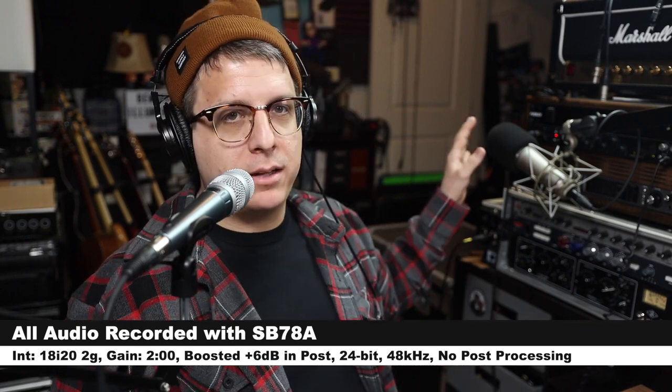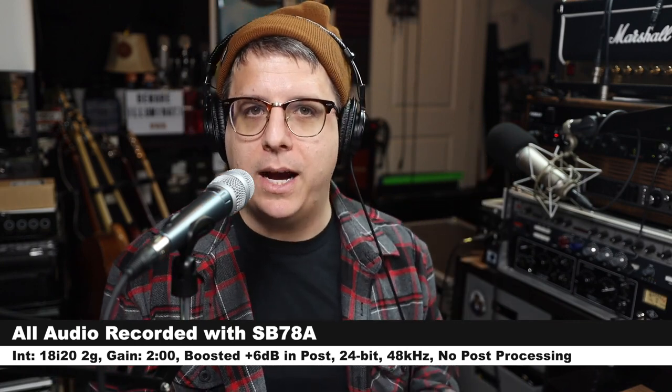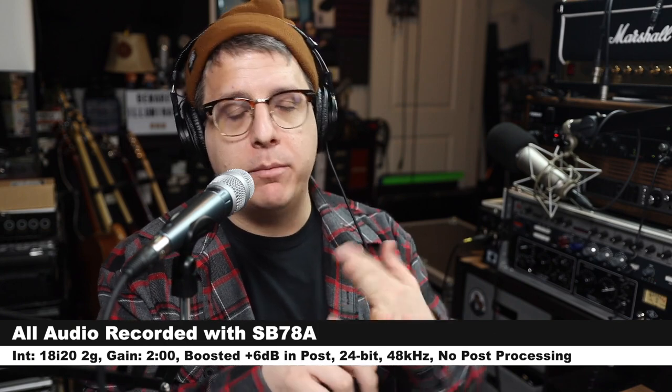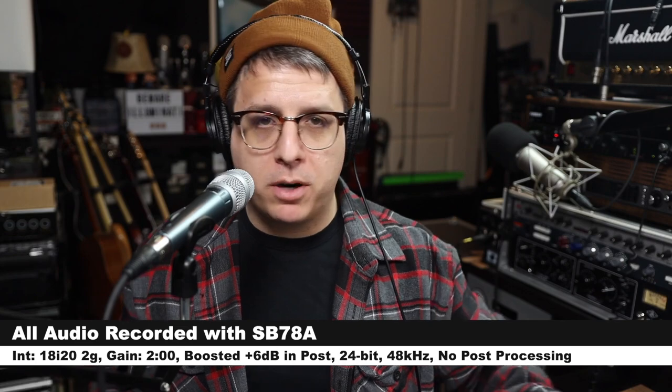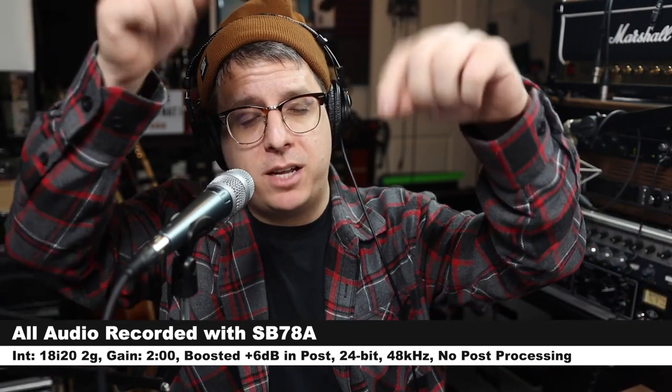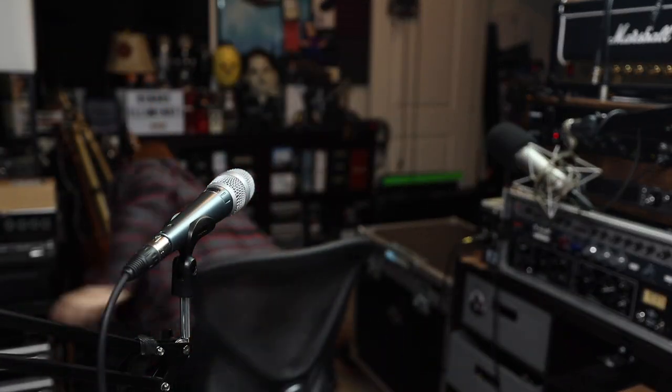For this review I have the microphone connected directly to the Focusrite 18i20 second gen, 48 volts phantom power on, and my gain set at around two o'clock. I will not do any kind of post processing, but I might boost it in post — so check the description to see what I did.